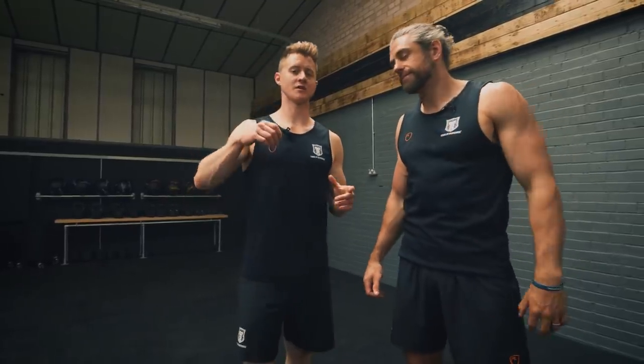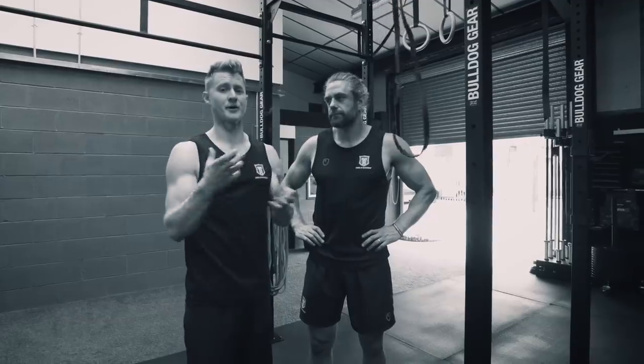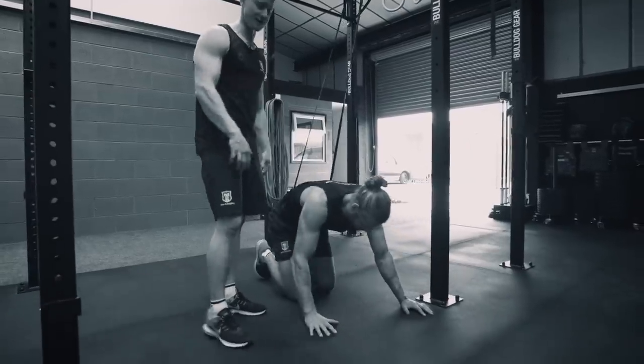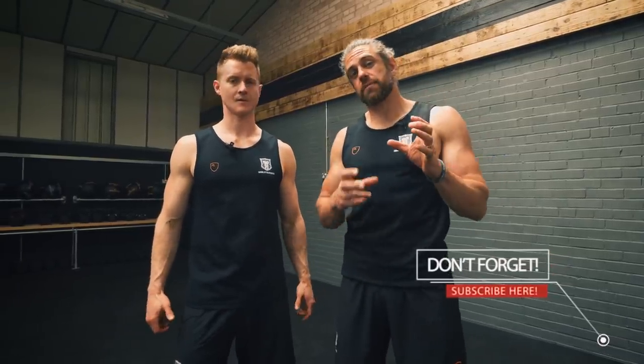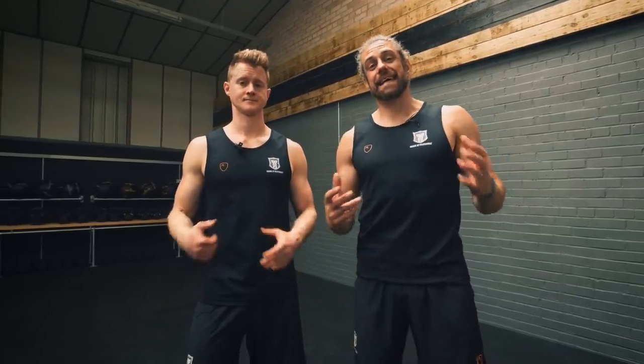Welcome back to School of Calisthenics. This one is all about transitioning from frogstand to handstand. In our strength handstand guide we look at this frogstand and pressing out into the handstand — it's one of the ways that we love most to get into a handstand.